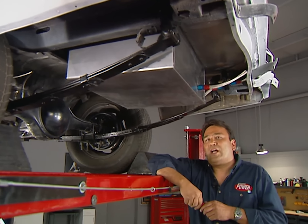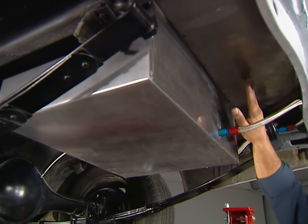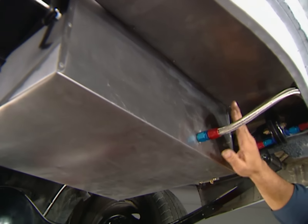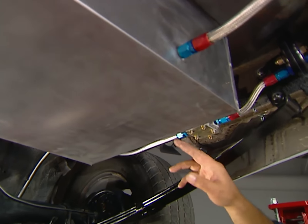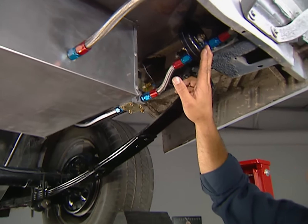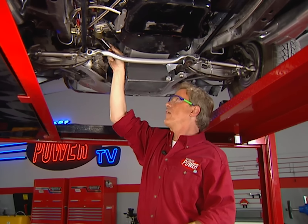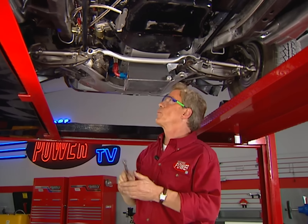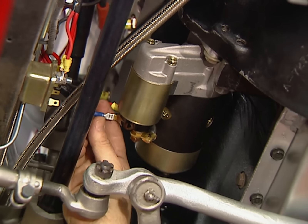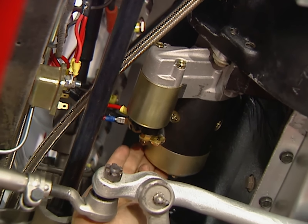Fuel cells are always a worthwhile safety addition to any race car, so we replaced our stock tank with one from RCI. To make it all work, we had to cut out part of the original trunk pan and fab up a custom aluminum box. To make sure our monster Mopar doesn't starve for fuel, we plumbed it with a Holley Black fuel pump and their new wafer-style filter — together this whole setup ought to flow more than 140 gallons per hour. To crank 500 cubic inches you need a stout starter, so we got this gear reduction starter from CSI. You can rotate it to just about any position to give clearance to headers and other accessories.